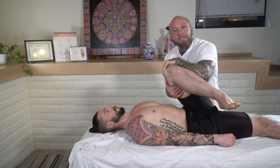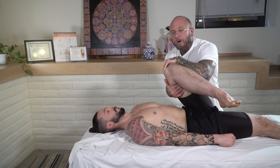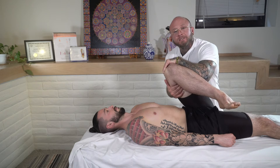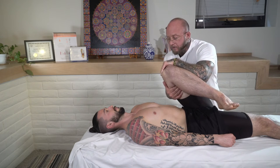If you want to get some PNF activation, have them push about 10% of their strength into your hand. Go ahead and push — one, two, three, four, five, six, seven — and release.